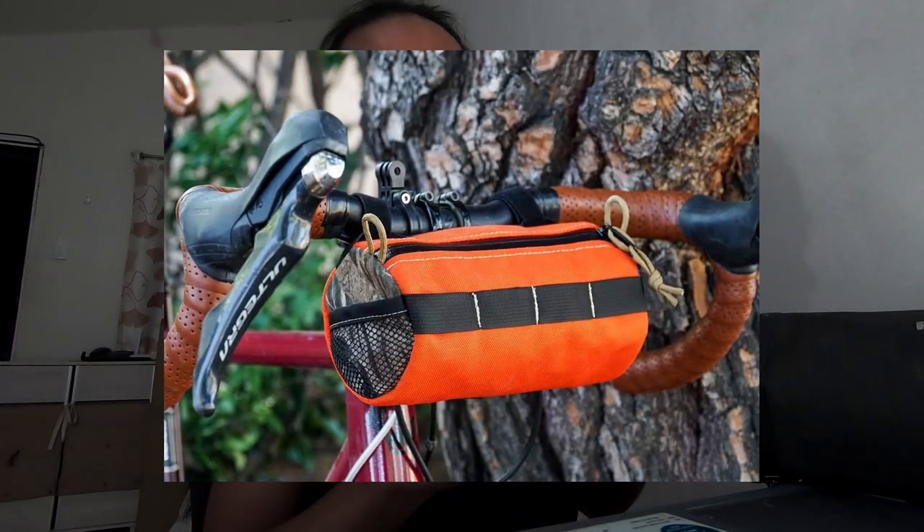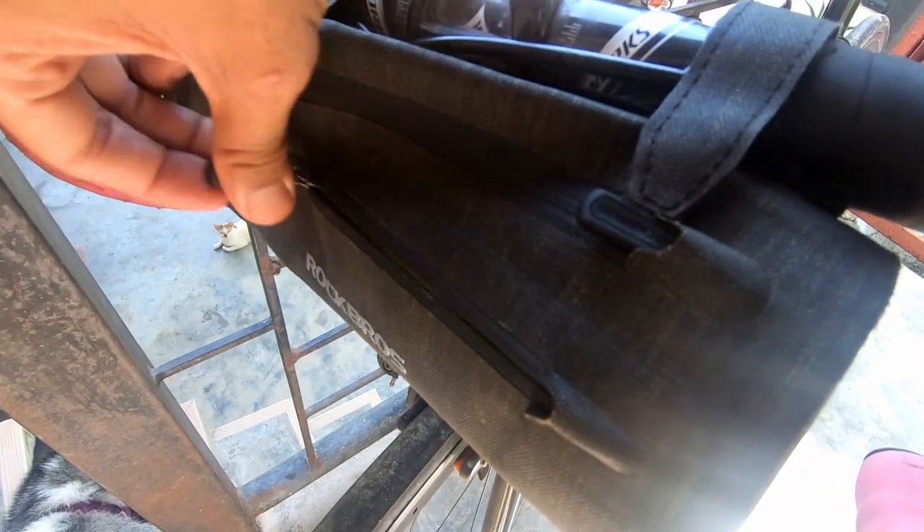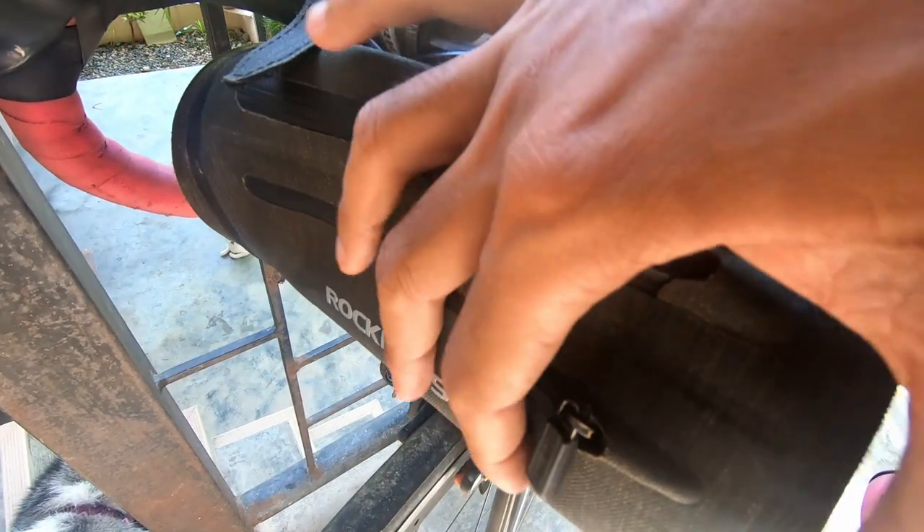If I were to upgrade this or add something to make it better, I would add side mesh pockets — like the Khai Venture bar bag that's made in California — so that if I have chocolate or something I want to grab quickly, it's right there. Another thing I'd add is a front zipper like the one on the Rock Bros bag, where you can put some loose change or an identification card just in case.